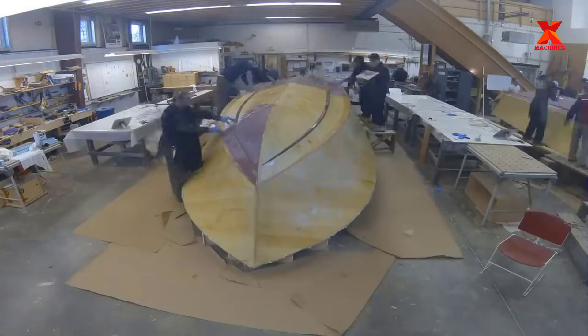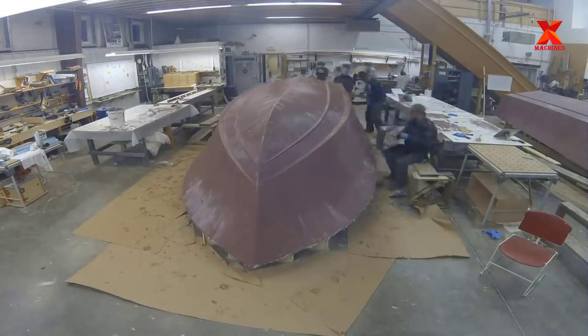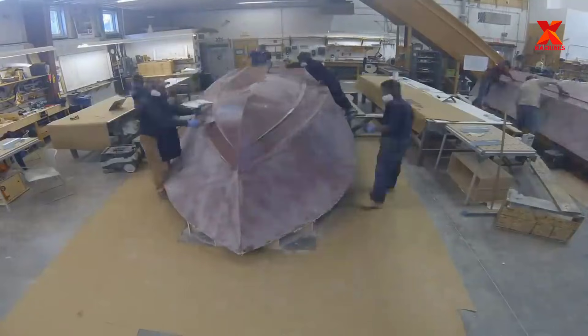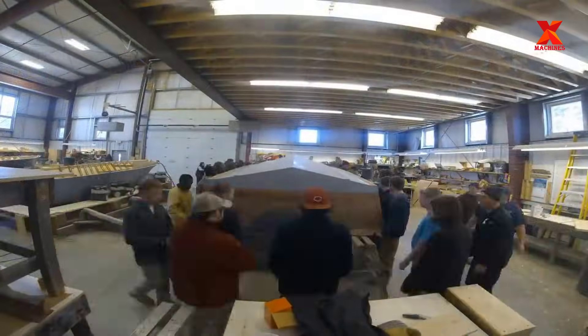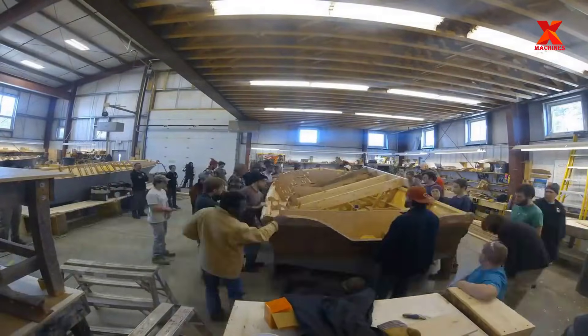After the final layer of plywood is applied to the side and bottom of the boat, the entire boat is then painted with a top coat. This paint will act as the final protective layer to help increase the boat's resistance to water. At this point, the entire workshop staff gathered to turn the boat upright to handle the rest of the boat.